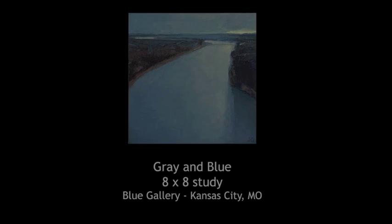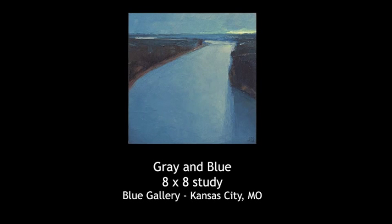I'm always asked how long did it take you to paint that painting, and I jokingly respond it took a lifetime to paint that painting. There's some truth to that — there's a lot of experience and memory behind each painting.